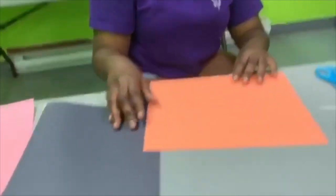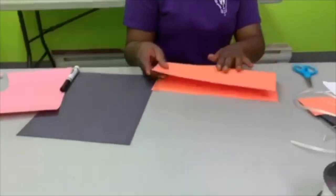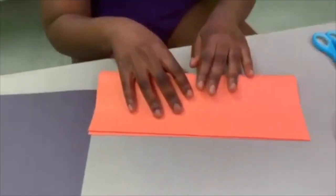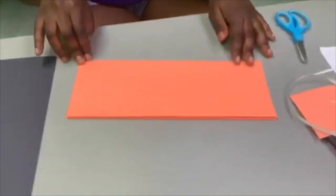All you need is orange paper, black paper and scissors. So you are going to fold your orange paper in half, like this.